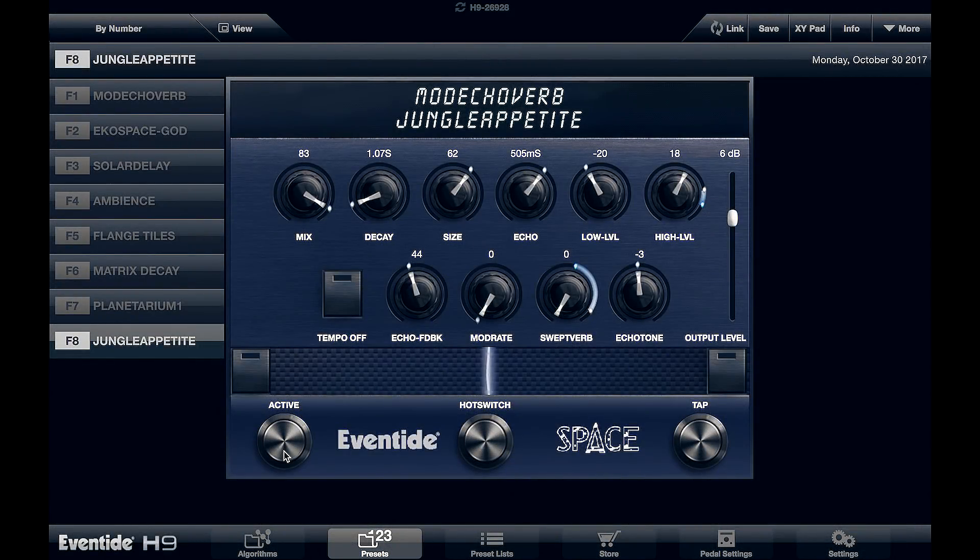Let's take a look at some other sounds we can make. We've switched algorithms now — we're on possibly my favorite one, the Space algorithm. You'll notice the look of the control app has changed. What's going on inside the H9 is that all these algorithms come from Eventide's back catalog of hardware effects. This sound was previously contained in their Space stomp box. We've got all their classic stomp box and rack studio gear in this one pedal — essentially hundreds of thousands of pounds worth of studio gear in one little box.